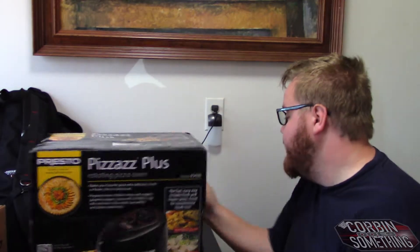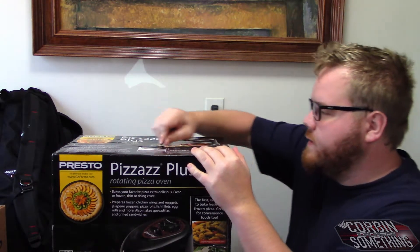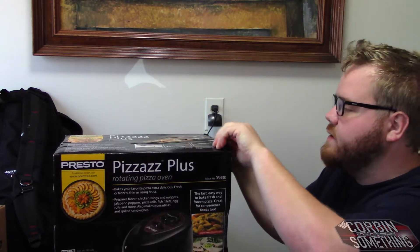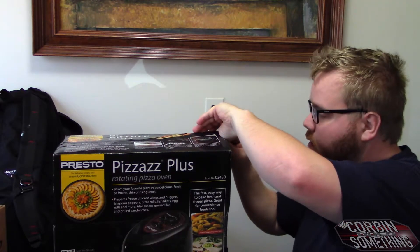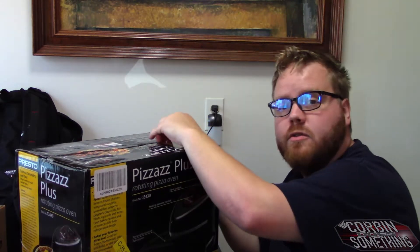So let's go ahead and pop into this baby and do a nice little unboxing of a brand new Presto Pizzazz. Mine only lasted two years, but I used it every single day — and that's not a lie. Sometimes I used it two or three times a day.